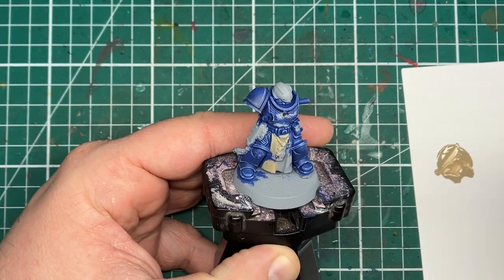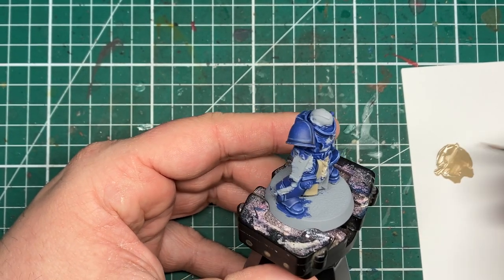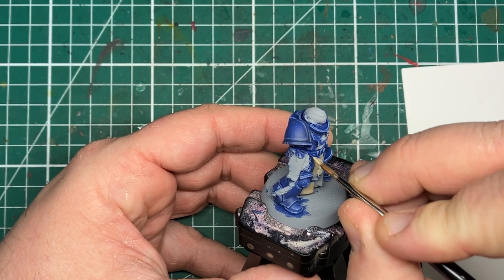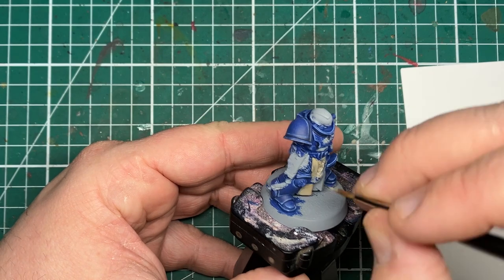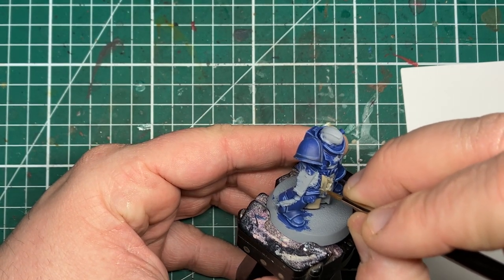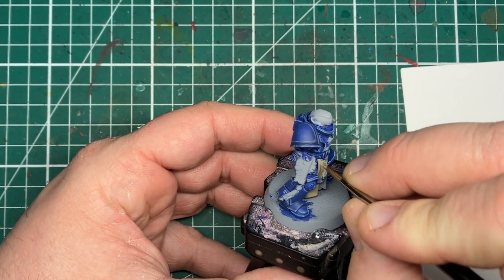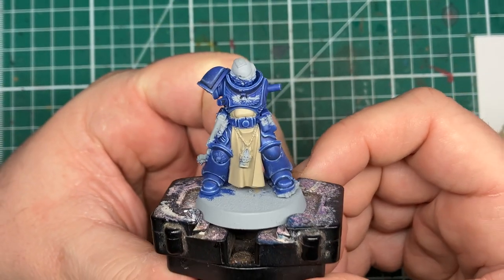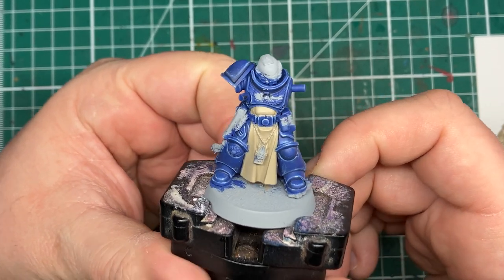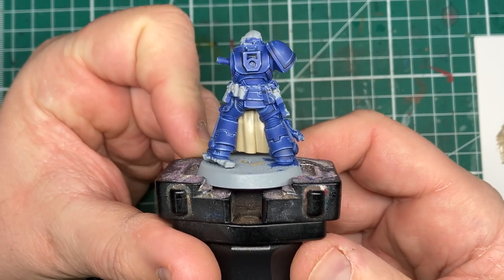There's no real secret to this — we're trying to be as neat as possible, but if you make any mistakes onto the previously painted blue armour, wait for it to dry and then come back in with your Macragge Blue and touch up any mistakes. Here we have the tabard once the Karak Stone has dried — I believe it took me three thin layers to get an all-over smooth consistency on this cloth.